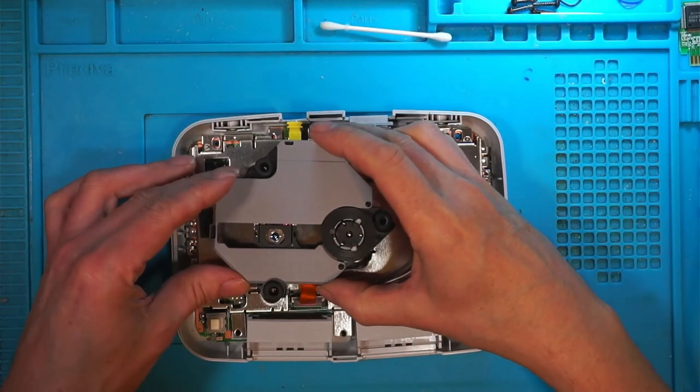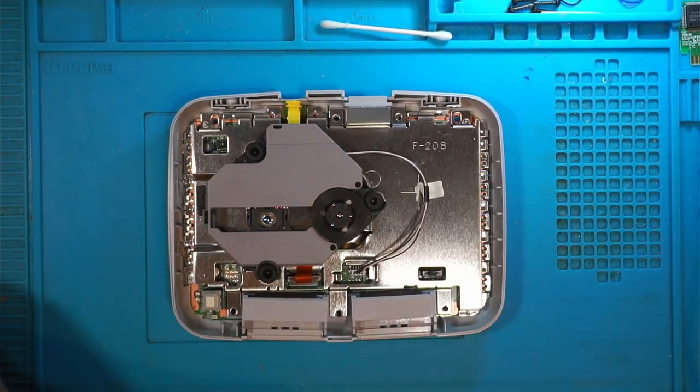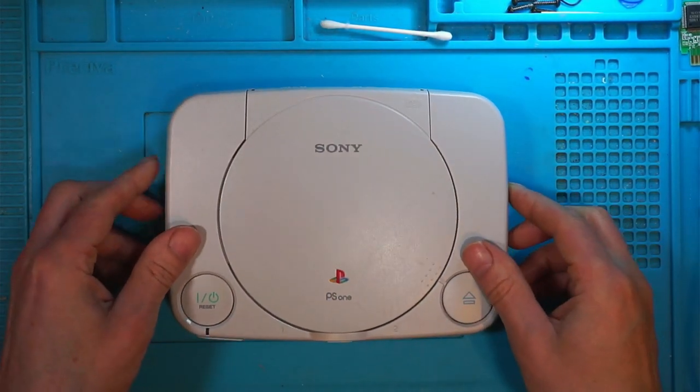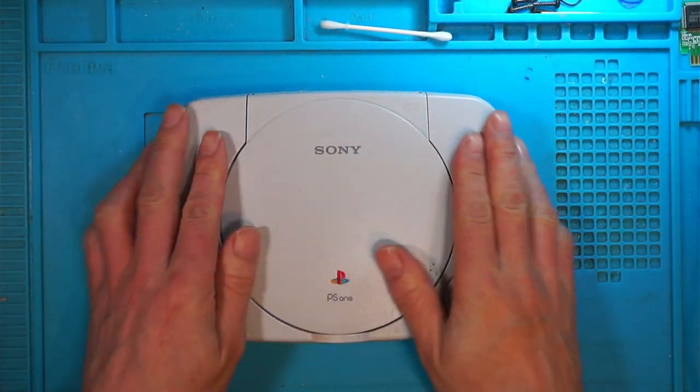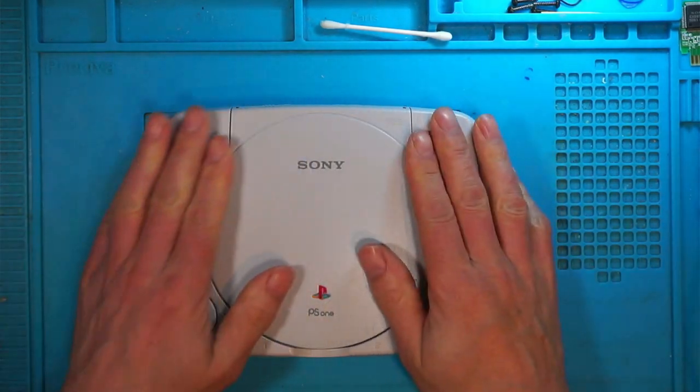These aren't really worth much, these old PS1s, but I did buy this one because it had a different fault other than not reading CDs, which most of them have.